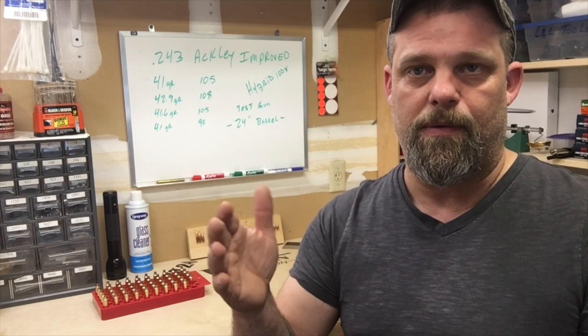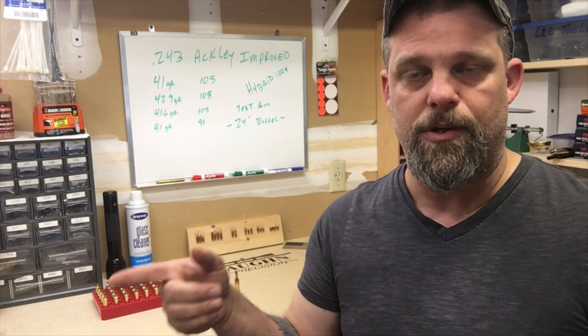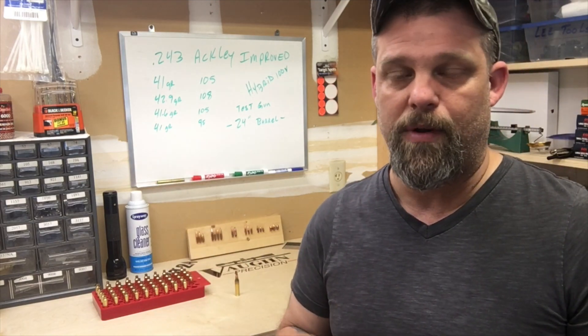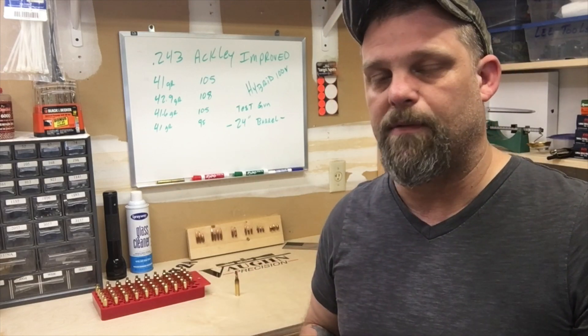Just because we back it down a half a grain from the max where we're seeing pressure signs doesn't mean that's where it's going to shoot best. We may have to go up a little or down a lot — every gun is different. The gun we're shooting is a custom built off a Savage Model 12 FV with a Shilen ratcheted rifled barrel, 26 inch. Everything in the books is shot out of a Winchester Model 70 24-inch sporter barrel — night and day when you're talking about pressures. So let's get these loaded up, get out to the range, fire them, and find that pressure spike point.